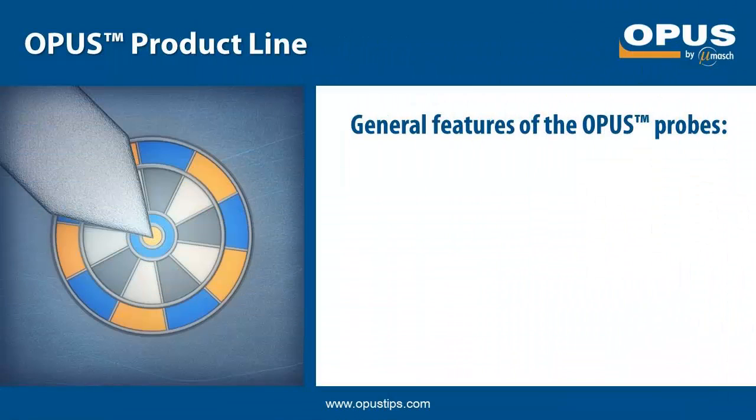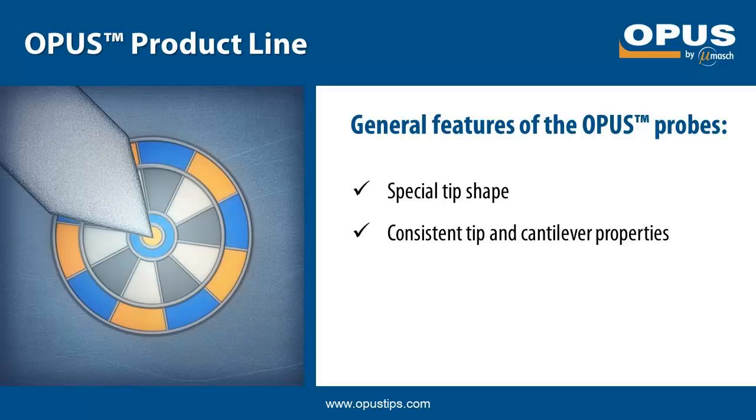The key new feature of the Opus line is the special tip shape that places the tip at the very end of the cantilever. Other than that, the probes retain the features that Micromesh is well known for – consistent tip and cantilever properties. As usual, the probe holder chips are industry standard size, which makes them suitable for most commercial AFM systems.